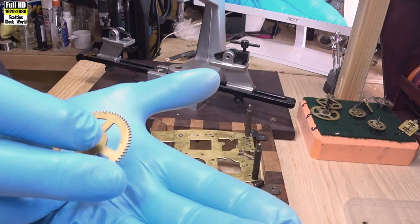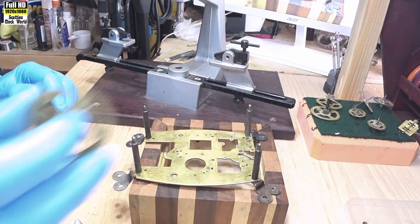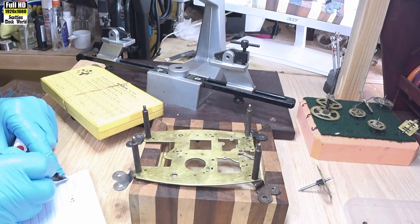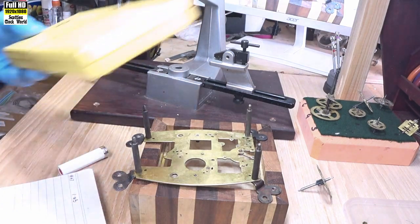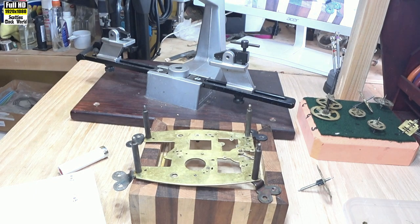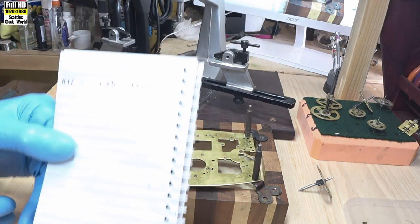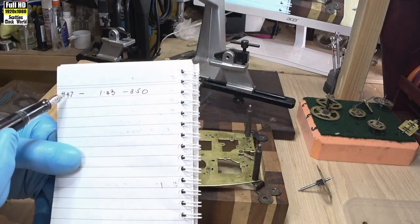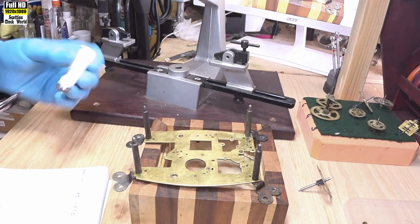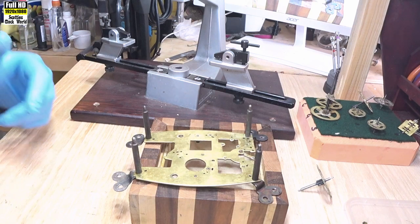And it doesn't fit. Put the wheel aside. We've got the diameter of the pivot and it was a number 47 bush, so we'll write that down: 47. Then we'll read along here to see what we've got — the outside diameter is 3.50mm. That's our data for this bush: number 47, pivot 1.43mm, external hole we're going to have to ream out is 3.50mm to fit the bush in. Best to write it down so you don't forget and ream out to the wrong size and have to start again.